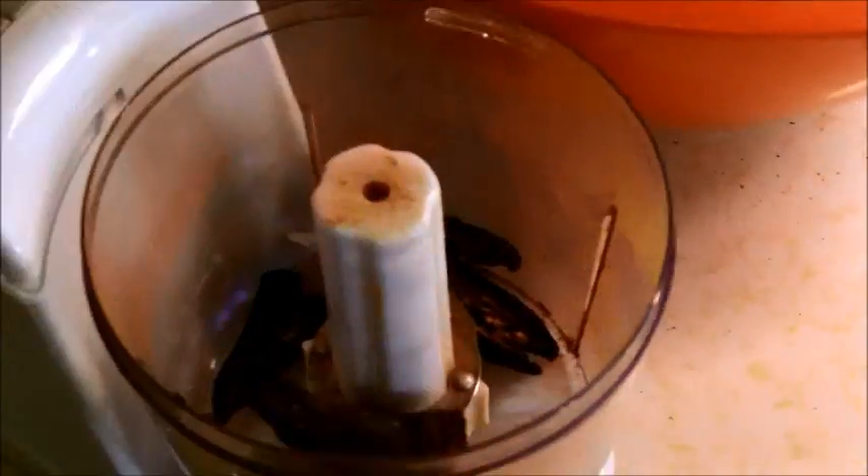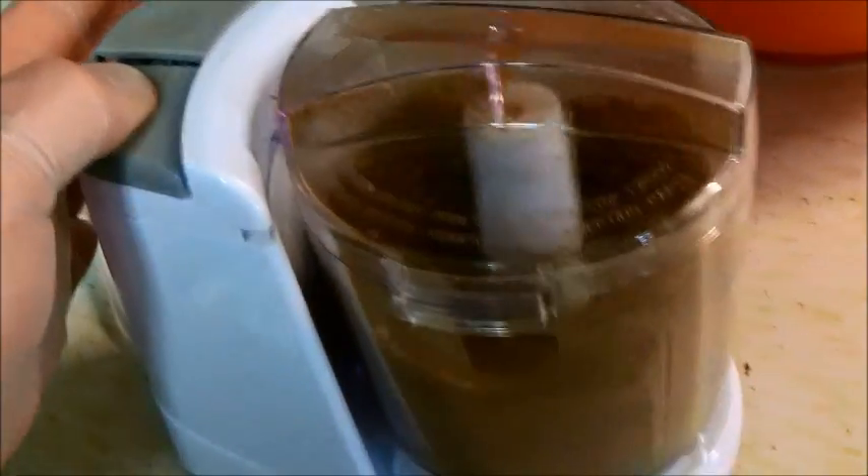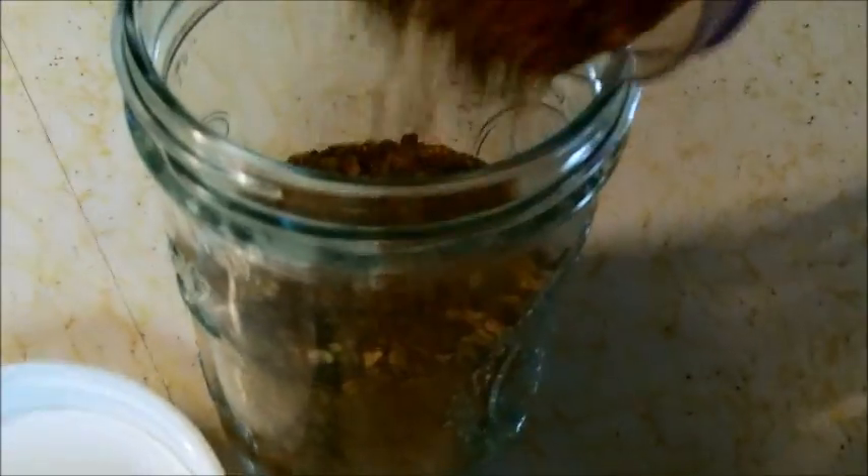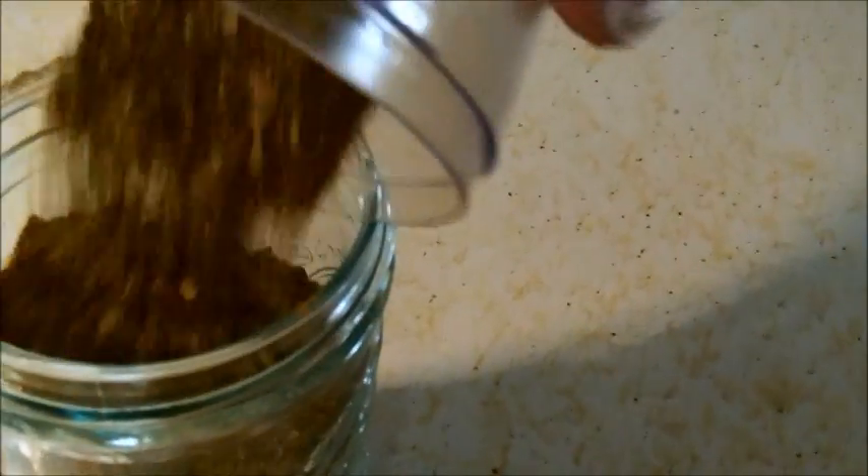Now on to the jalapeños to make our chipotle chili powder. I'll load them up and do small batches the same as the other — grind them up until they're thoroughly ground and put them in a jar. I do it until you kind of hear that it's about as smooth as it gets. If you want a finer powder you're going to want a spice mill, which I don't have. But there's your chipotle powder — about 35 hours total. I grew these myself so it took me all summer watching them get ready, and now I've got plenty of spices hopefully for the winter and beyond.